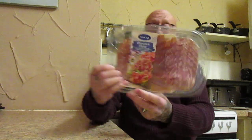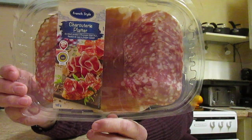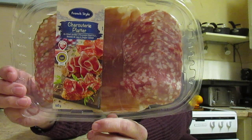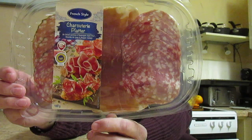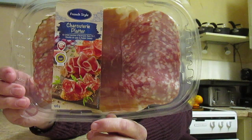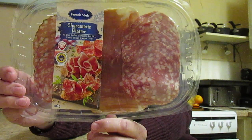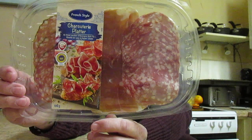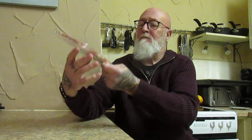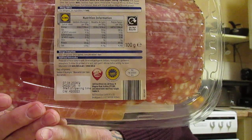So we should give it a go. That's what it looks like, and I believe it was £1.99. The contents are air dried pork ham, rosette de Lyon, air dried cured pork salami, and air dried pork salami with black pepper coating. There's 100 grams and there's the nutritional information should you wish to stop the video and take a look.